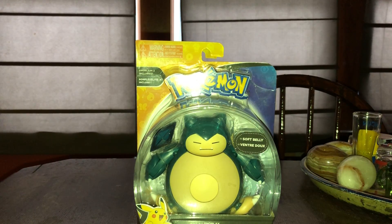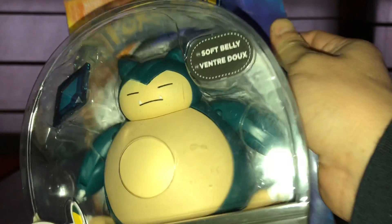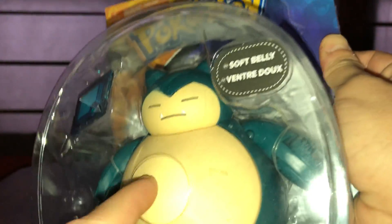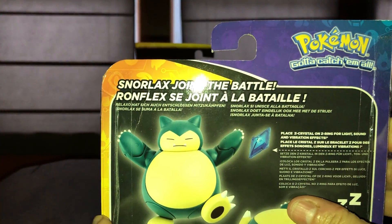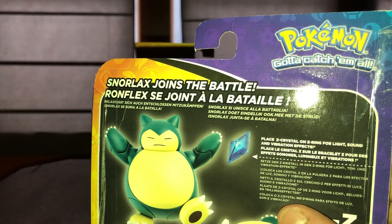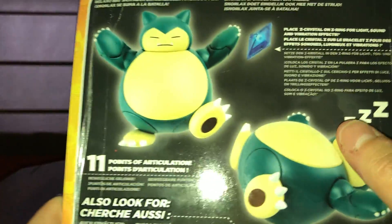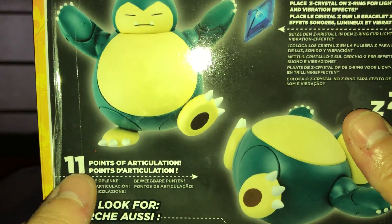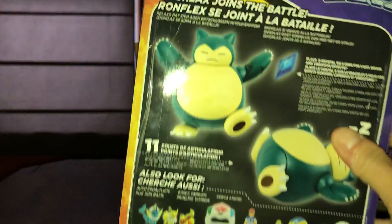I was actually able to find this one at Target — it is the Pokemon Snorlax with the soft belly. It's kind of squishy but there's still some hardness behind it. It comes with the Z crystal, I believe. I'm not too familiar with these crystals, but it's funny and crazy how this figure actually has 11 points of articulation.